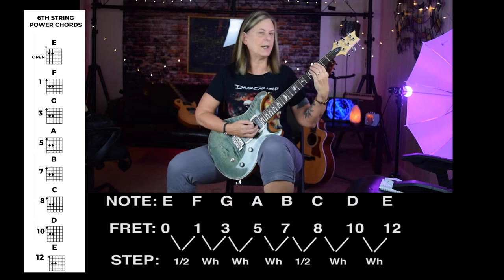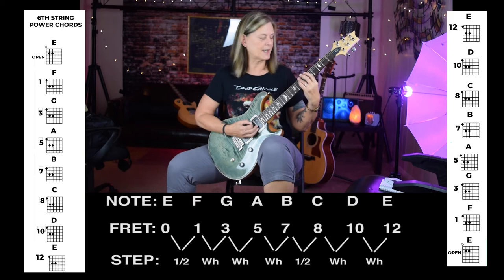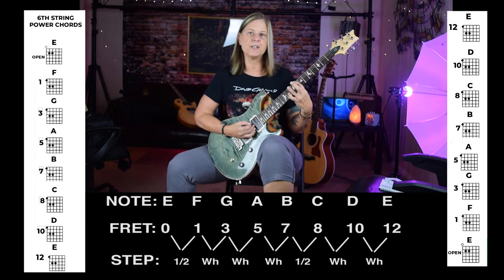G to A is a whole step. A to B is a whole step. B to C is a half step, so just shift that shape up one fret. C to D is a whole step. D to E is a whole step. Practice them going up the neck and back down the neck.